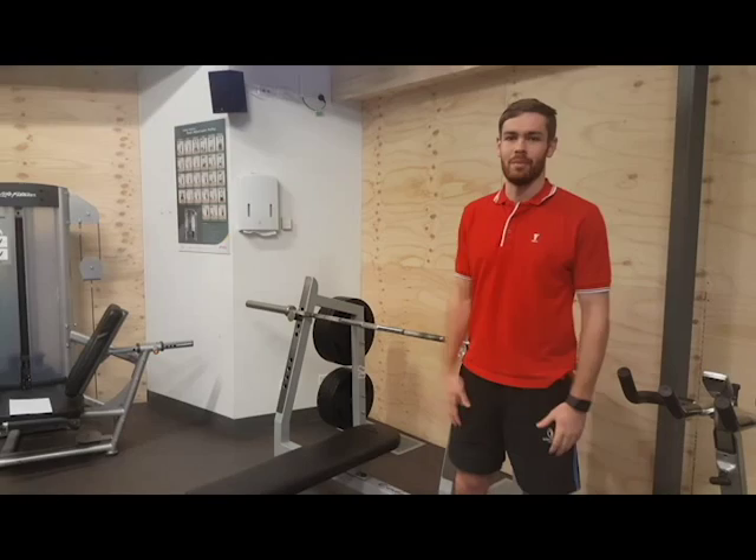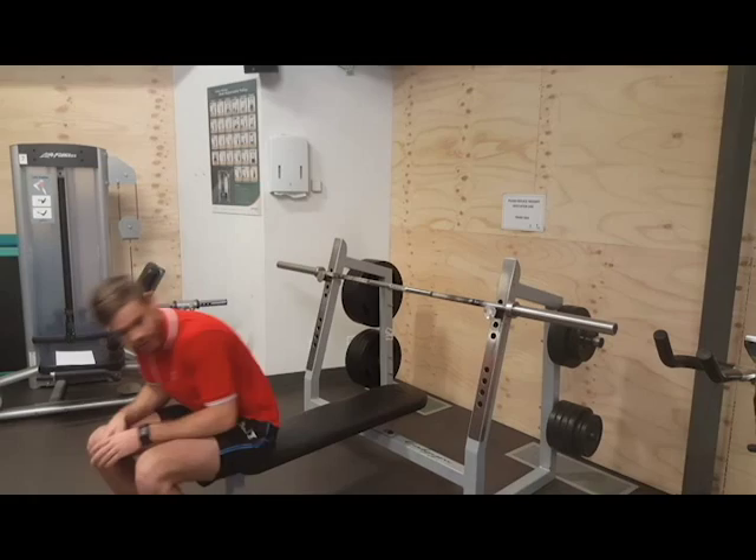Before we set everything up, we just want to make sure the bar is at an appropriate height. It's not only about arm length — we don't want to do a half rep up out of the bench before we do anything. So make sure you set up first.